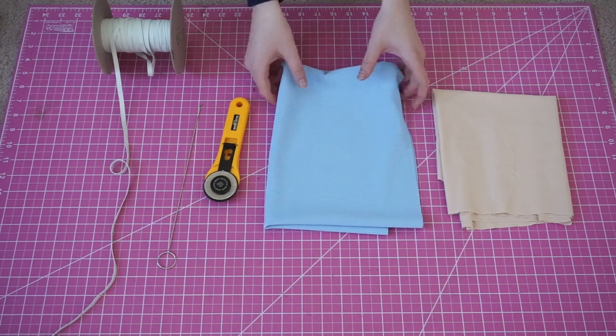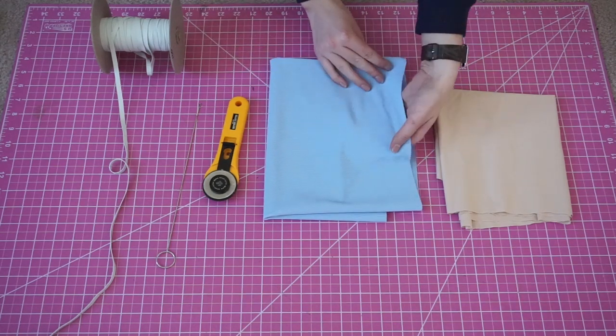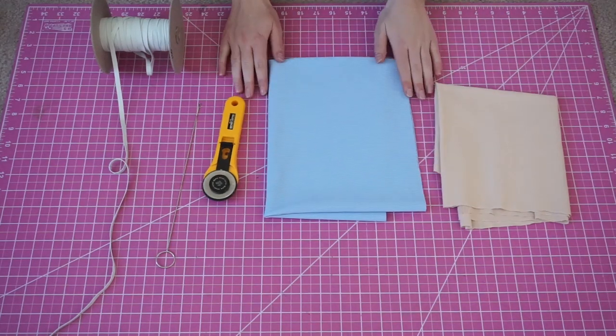For materials we're going to need an outer fabric and a lining fabric, basic sewing tools including a loop turner, and swimwear elastic.